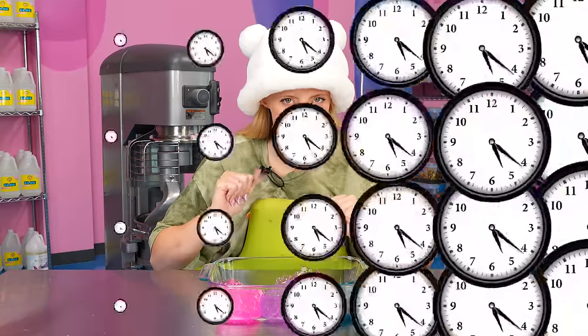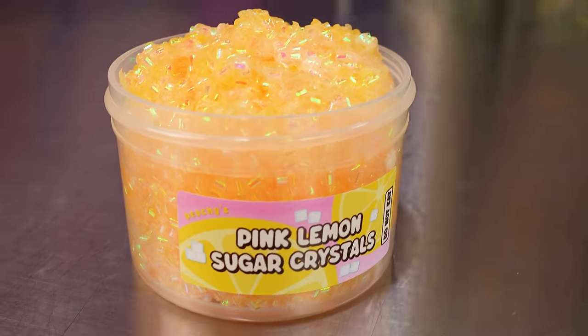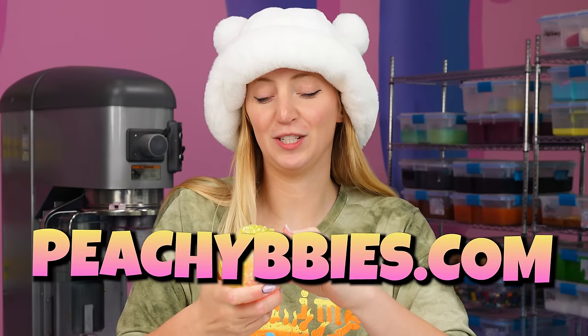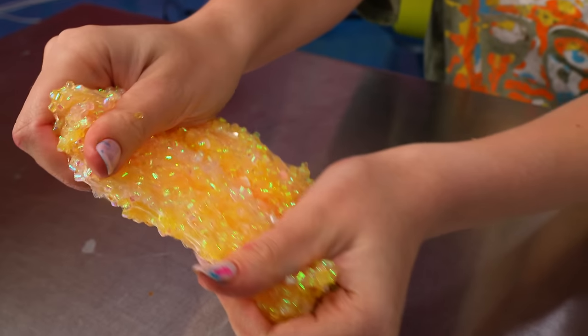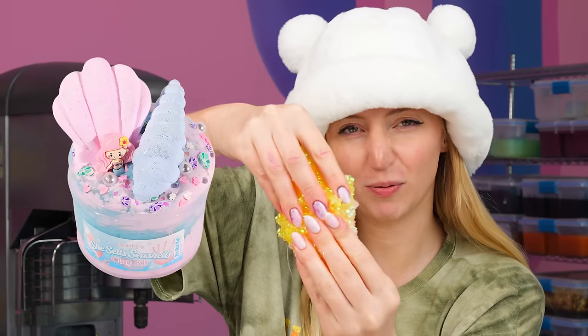Speaking of ombre slime mixtures, I have here in front of me pink lemon sugar sprinkles that you can buy right now at peachybabies.com. peachybabies.com restocks every single Friday at 7 p.m. Eastern Standard Time with a bunch of new slimes — at least four new, completely original, completely exciting new slimes every single week. Make sure to go check it out.